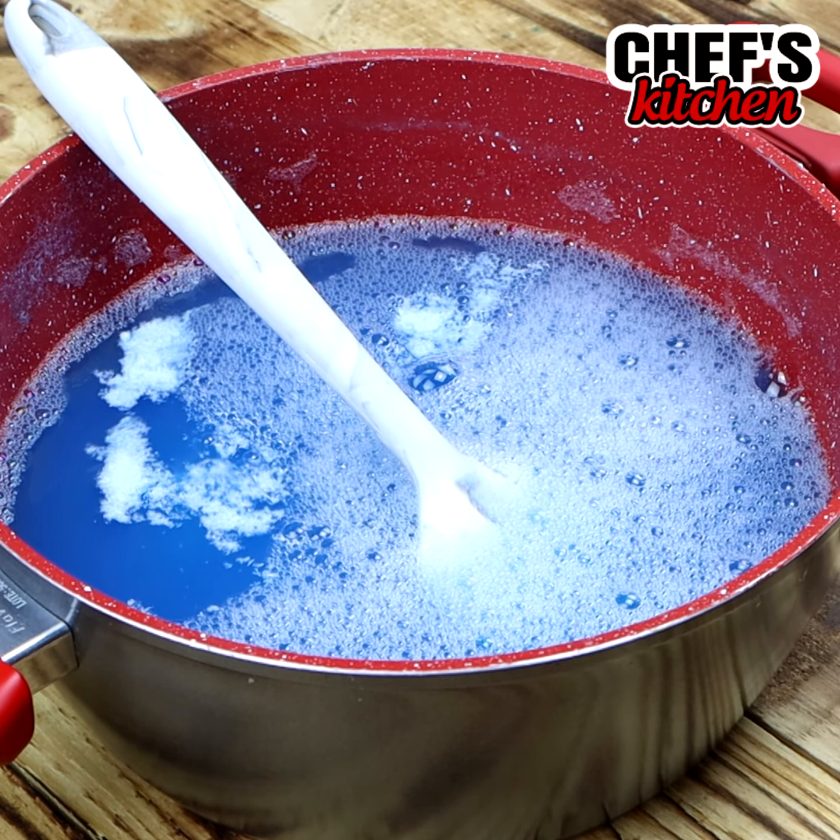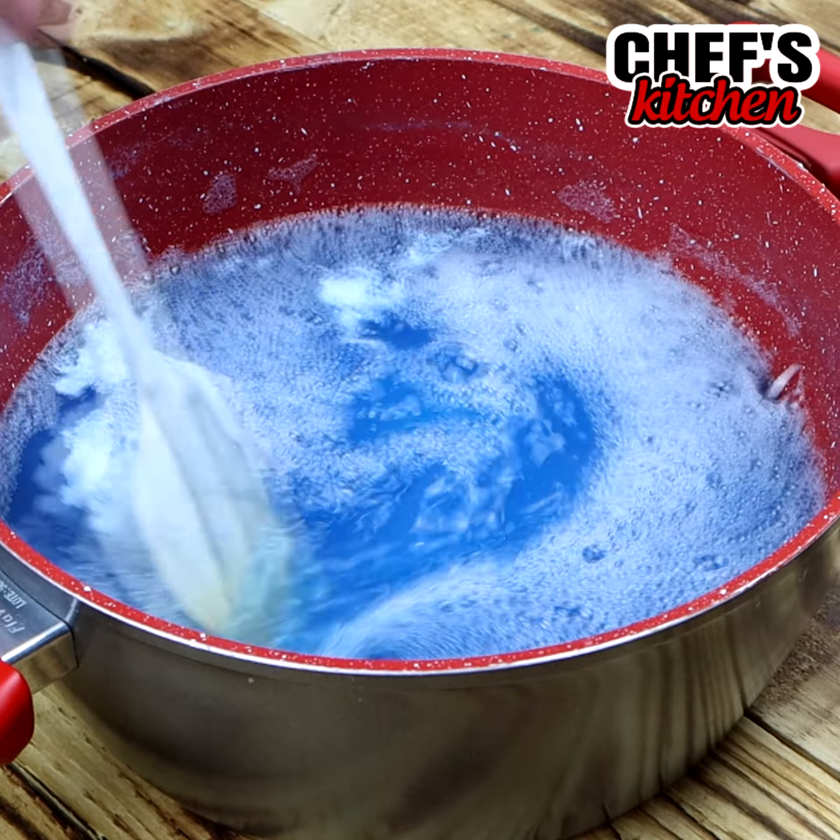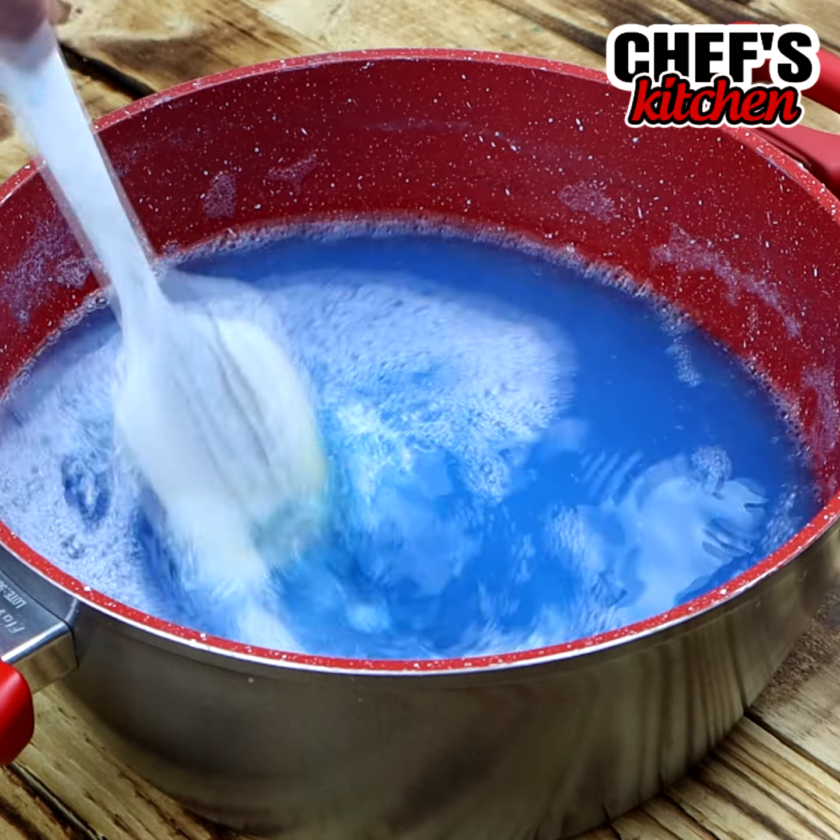Let's also add 2 tablespoons of soap powder. We are going to stir until we dissolve this soap completely.